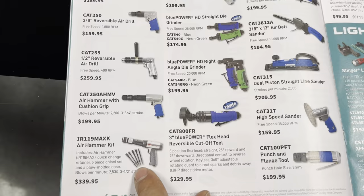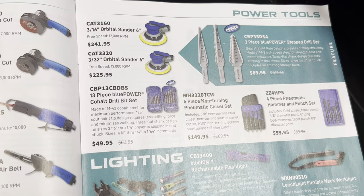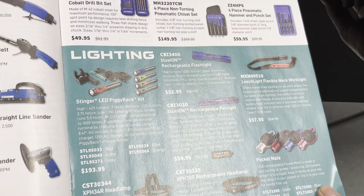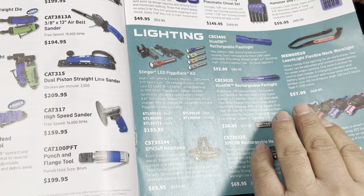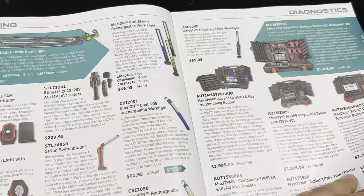If you guys would let me know in the comments how good the quality is on those step drill bits, I'd appreciate it. I think this is a fantastic deal for $50 for the Blue Power cobalt drill bit set that comes in a little case. They also have a variety of head and neck lights, rechargeable flashlights — these Stingers are supposed to be good quality, and I see them in mechanics' toolboxes and roll carts.